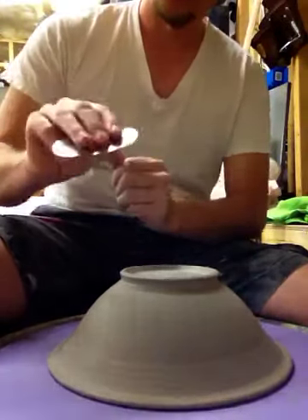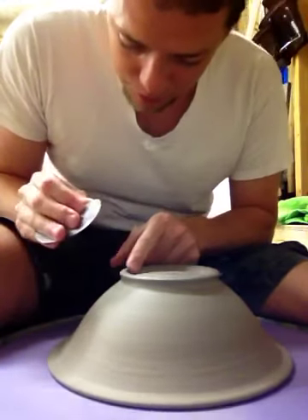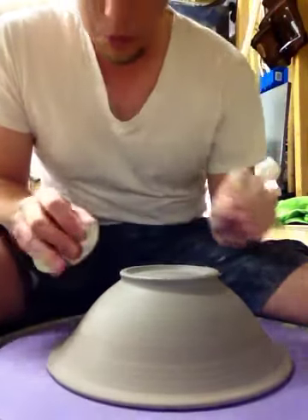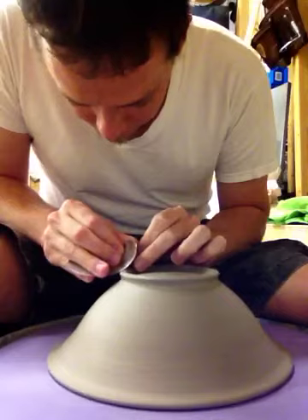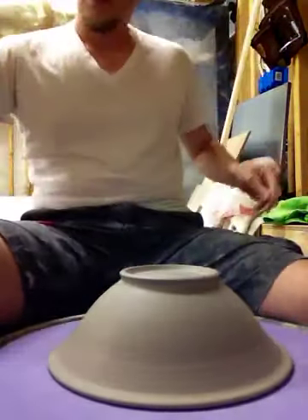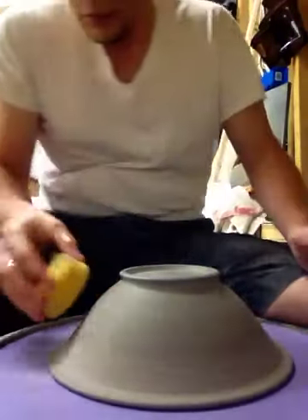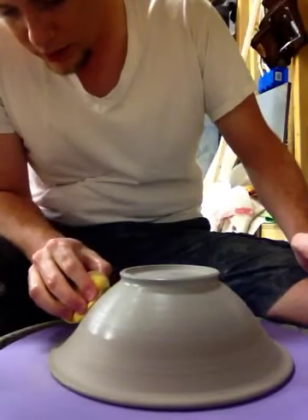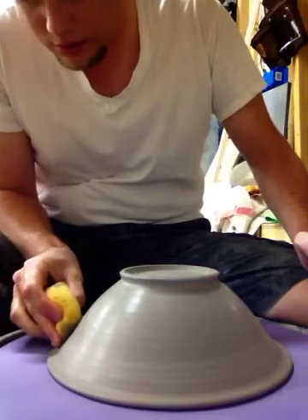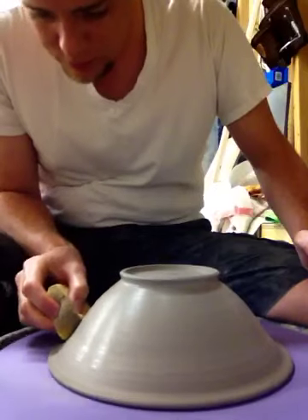For the foot ring, I use a stainless steel rib because I want a nice flat base for that to sit on. I feel like with the rubber rib it doesn't give you a flat, flat finish. Wet the outside of the pot here and smooth that the same as we did before.